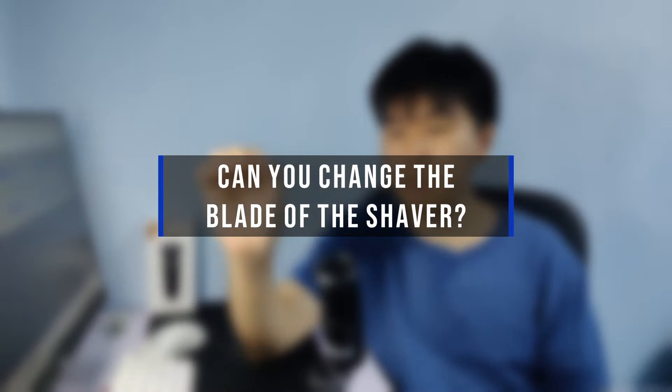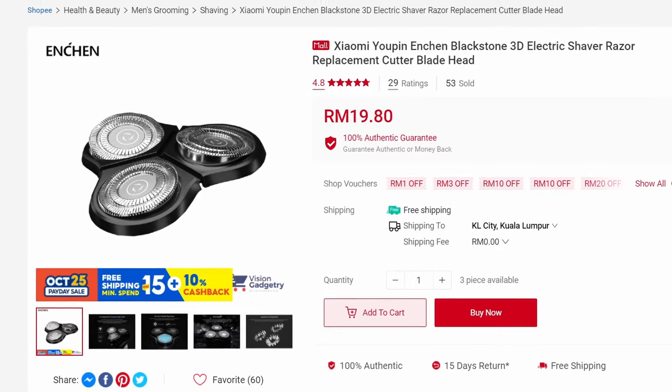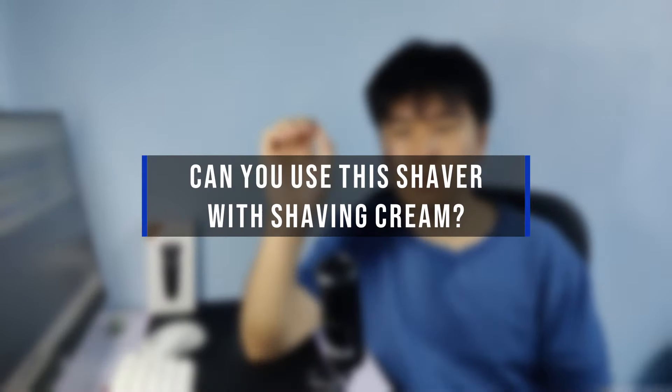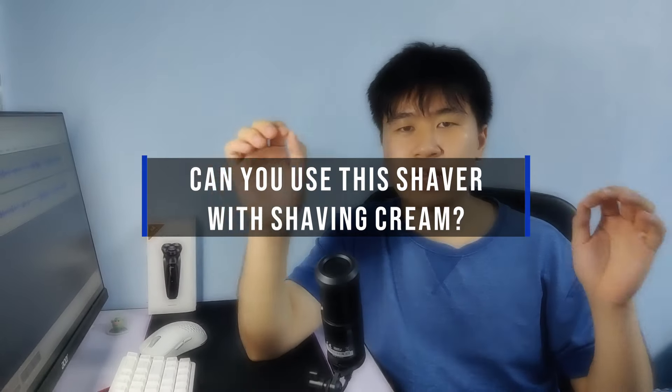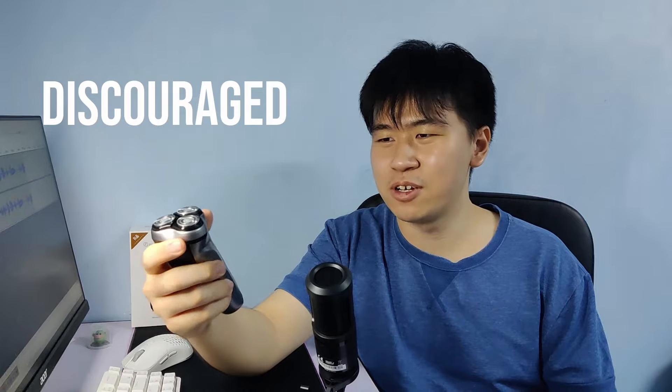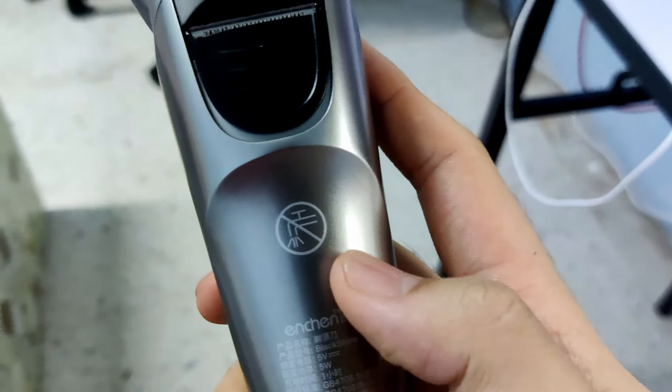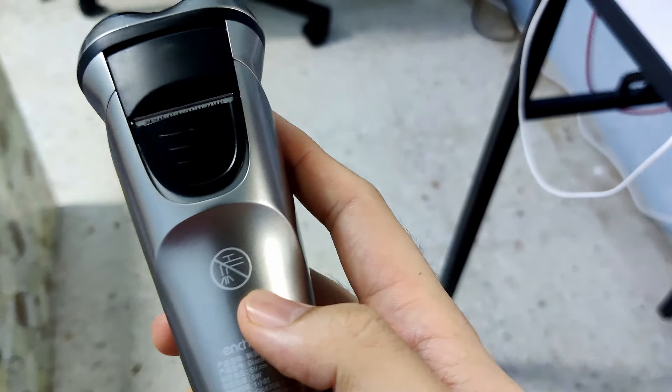Common question number one: can you change the blade of the shaver? Yes — Ancient sells the blades separately and they can be taken off and swapped with a new set. Number two: can you use this shaver with shaving cream? I've never tried it, but I strongly discourage it because the instructions don't recommend any water entering the shaver, and I wouldn't want to risk malfunctioning the entire shaver just because of water getting into the body.